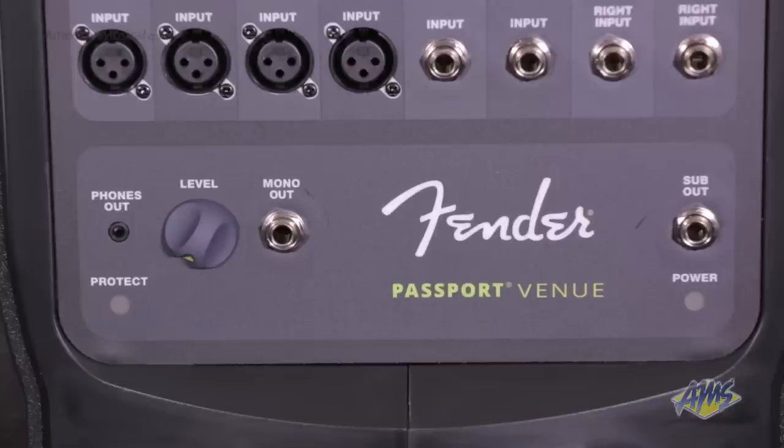The mixer also has a few different options for outputs, including a headphone output, a mono output for use with powered speakers, and a sub-out with an automatic high-pass filter to accommodate powered subwoofers.